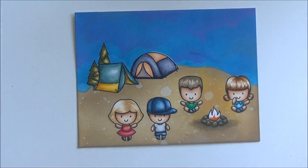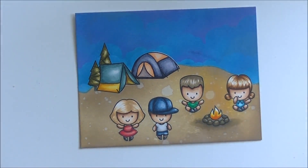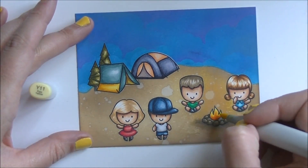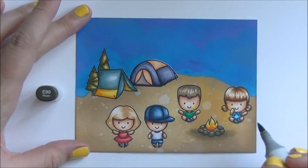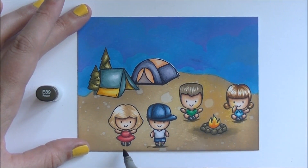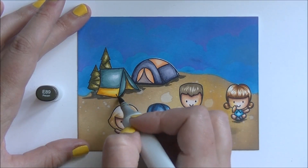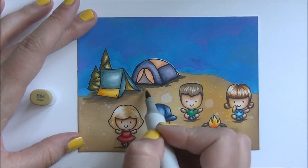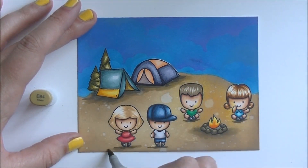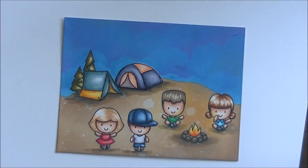I'm going to fill in the fire in the fire pit here. Then I give a little bit of yellow on those two faces just so that they have the glow coming from the fire. Then I'm going to create some shadows underneath all of our characters and our tents and get those all blended out. Then I'll come in with watercolor and stuff on the cloud line and in the bottom, all over the place, because I like watercolors lots and I enjoy doing cards where I mix a whole bunch of mediums together.